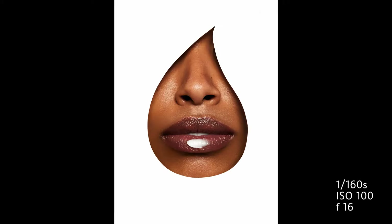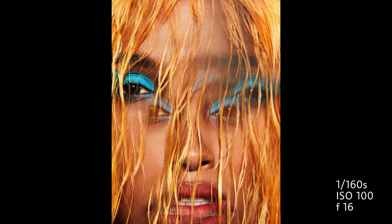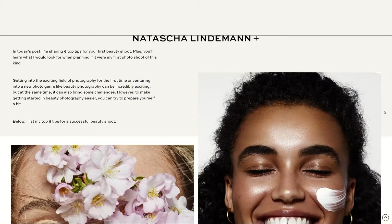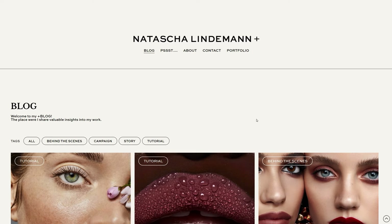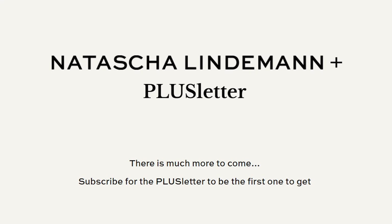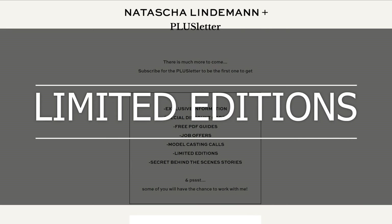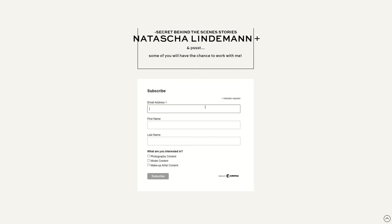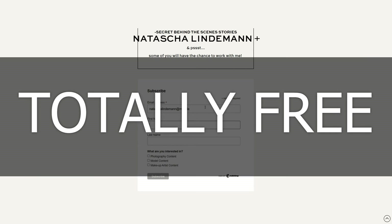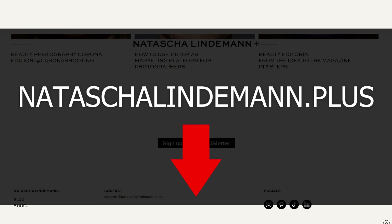And here are the results from all effects. I also want to tell you about something special for Christmas: I worked very hard this year to give you access to my brand new Natasha Lindemann Plus website — an education platform for photographers, models, and makeup artists. There is already a lot of free content in the blog and more will be added. With my exclusive newsletter, the Plus Letter, I share secret insights, job offers, giveaways, limited editions, events, and discount codes. Best of all, it's totally free to sign up — the link is in the description.